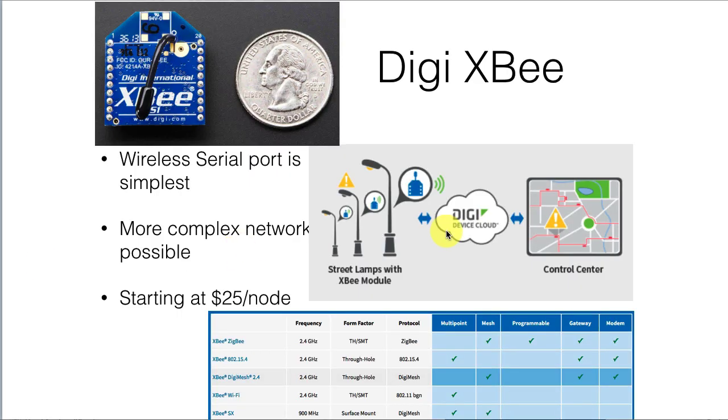Now in the microcontroller world we've got a bunch of options. There's the Digi XBee, which is a fairly widely used module. You can see it's not very big. It provides one of the simplest means of operation — basically a wireless serial port. So it's just as if you had a cable between two of these XBees except they're communicating wirelessly.